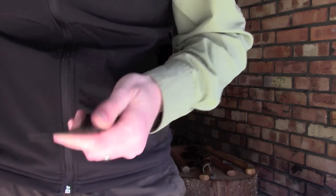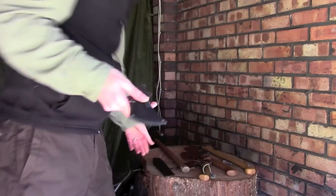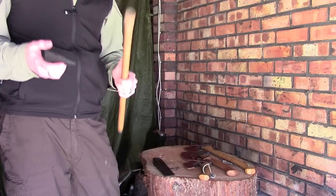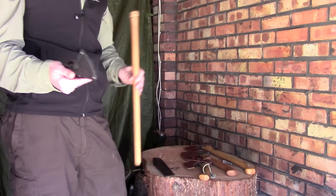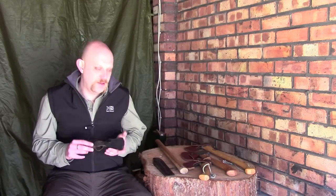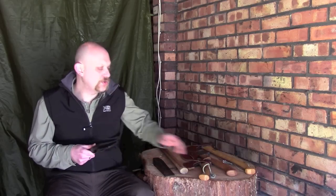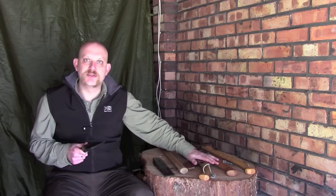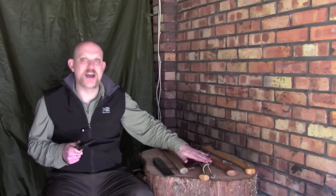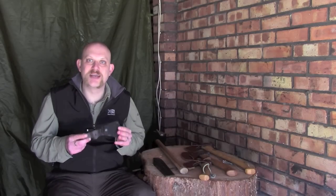So basically this — I'll put the mask back on — but this is what you've got. You can carry this and your handle separately, which just gives you a few more options; you can slot the handle down the back of the pack, and the head can go in a small pocket. It takes up very little size or space.